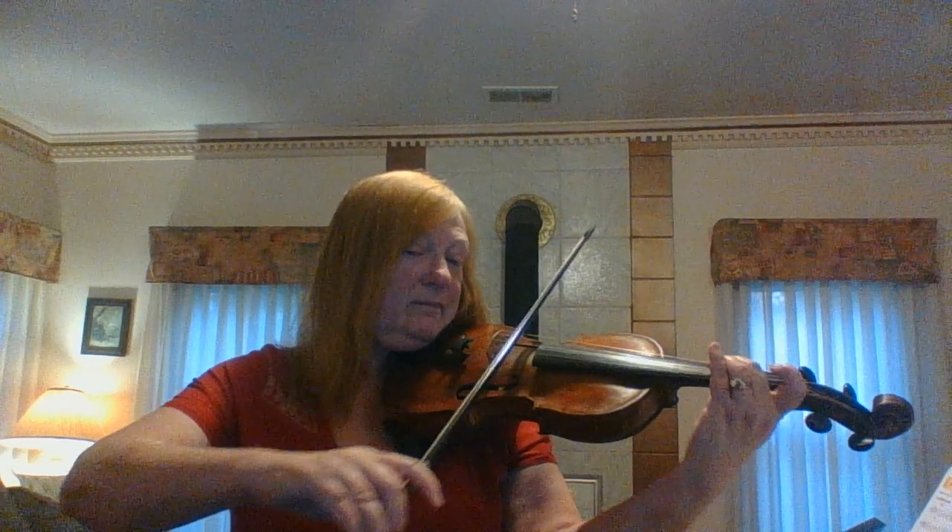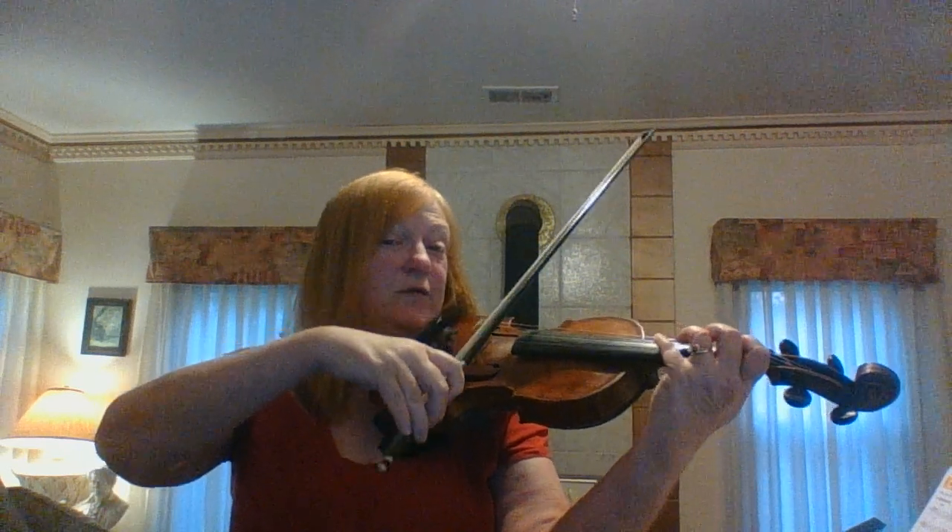So you're going to slur. Then measure four. This is fourth finger.